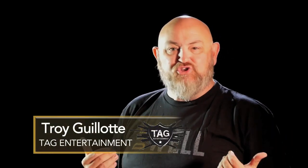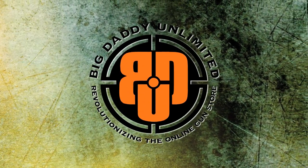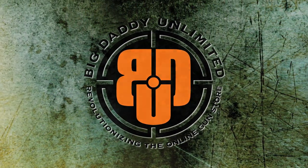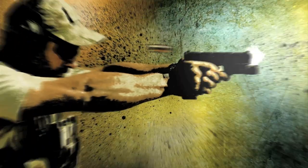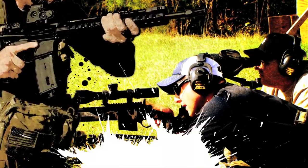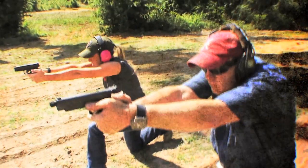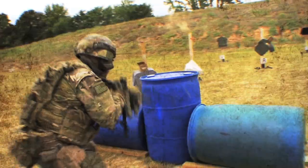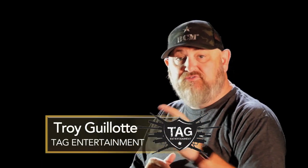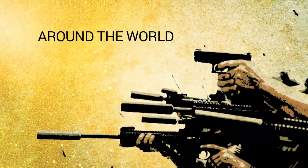Hello ladies and gentlemen, my name is Troy Allen Gallat. Welcome to Trigger Time TV, presented by Big Daddy Unlimited. In this episode, Tatiana Whitlock is going to show us one of her favorite drills she calls Around the World.